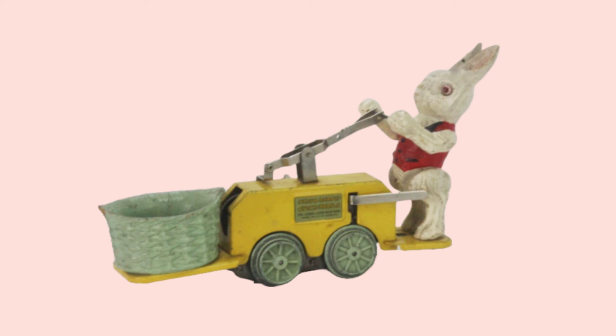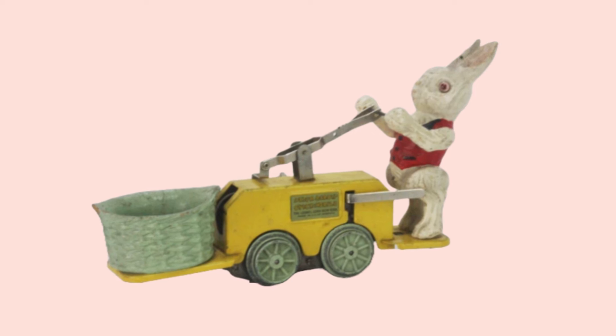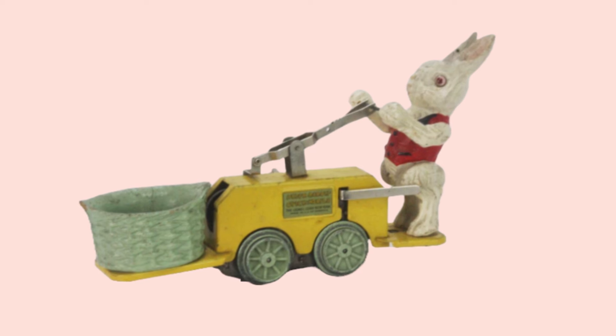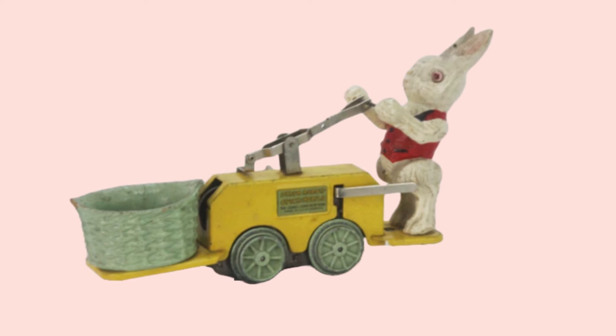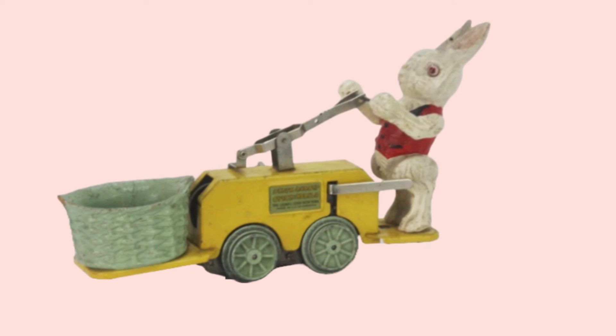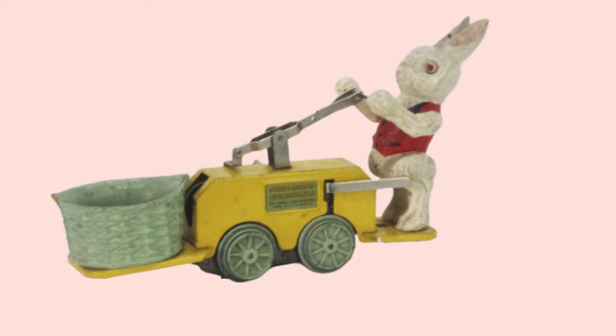In the 1930s, Lionel produced the Peter Rabbit Chickmobile, a whimsical mechanical Easter toy in both flanged versions for O-Gauge track and an unflanged version for use as a floor toy. Sadly, it didn't catch on.